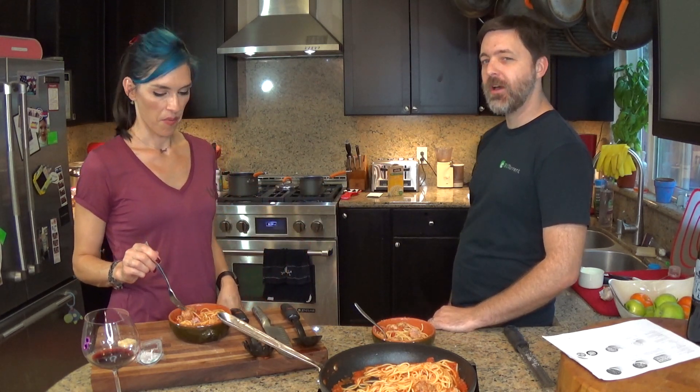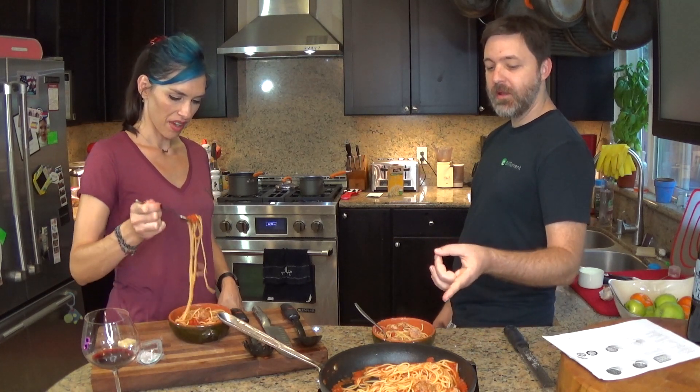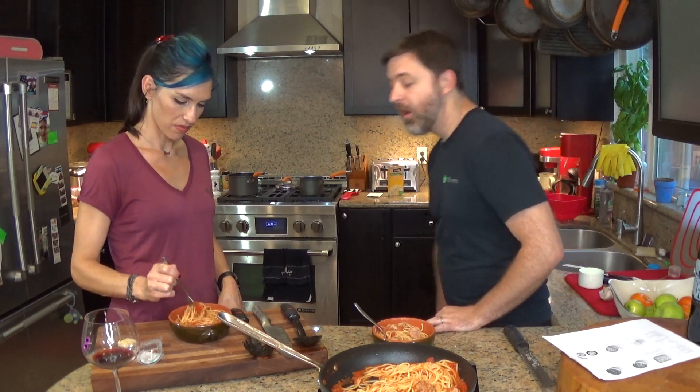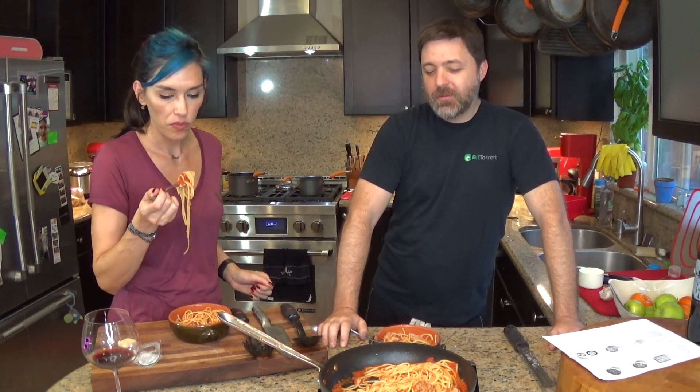Taste test: get an actual tomato chunk in there. The meatballs are tasty, but the spaghetti would be better if it had any sauce on it whatsoever. I would add tomato sauce to this recipe. It's thin and basically non-existent - got eaten up by all the spaghetti. What I would do differently is not put the spaghetti in with the sauce, and we should have thickened it up more. The meatballs are amazing though - that sausage was so good.